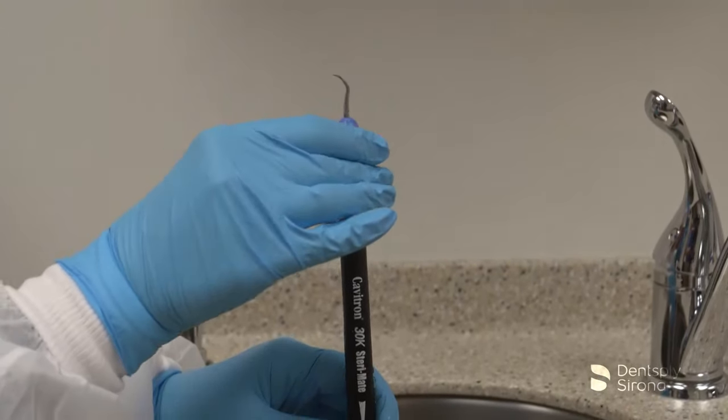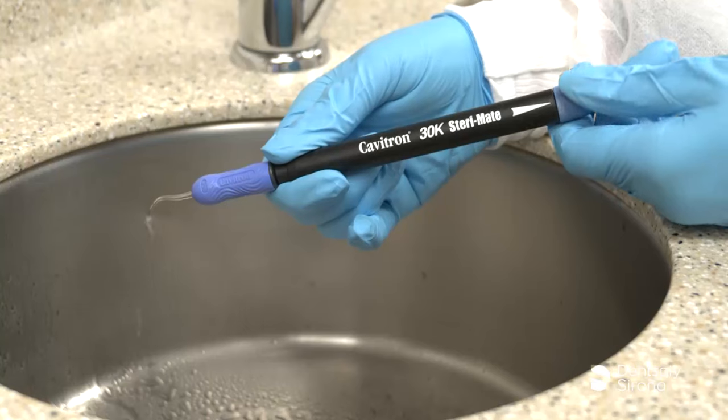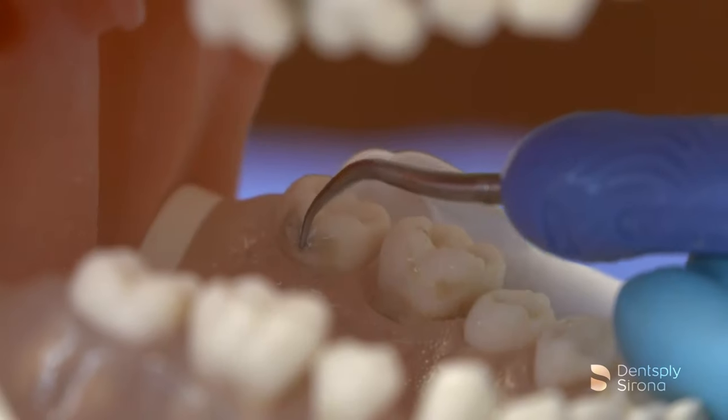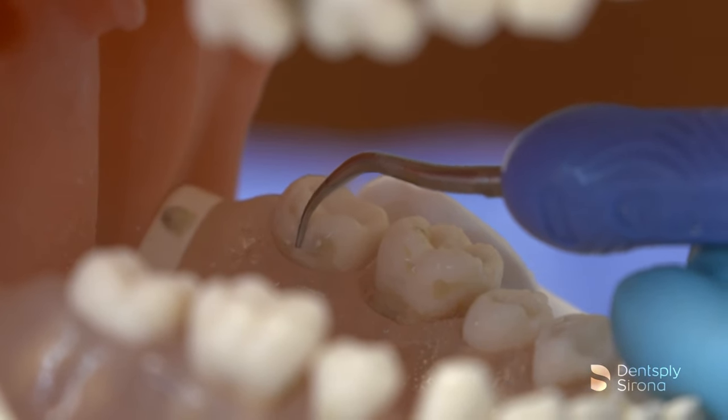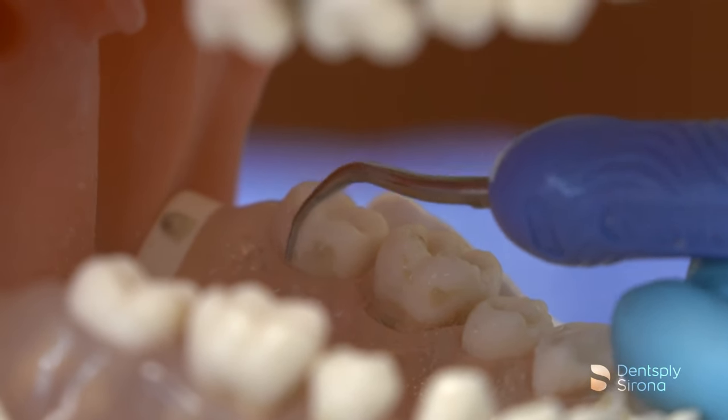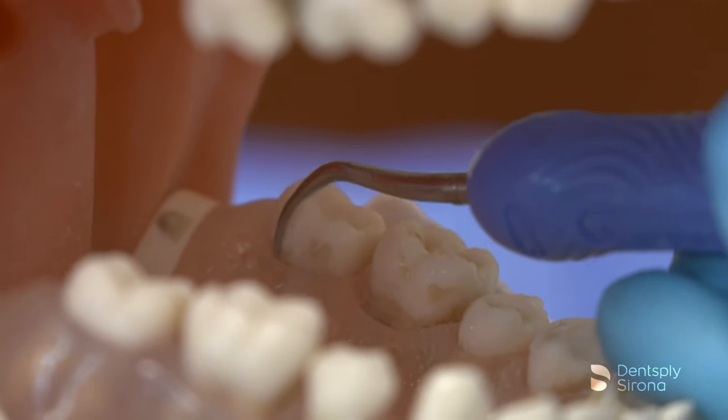After the clinician has seated the insert, selected the power, and adjusted the spray properly, instrumentation begins according to the treatment plan. The clinician utilizes the Cavitron FSI-1000 insert for deposit removal along the line angles and interproximal surfaces where heavier deposits are present.